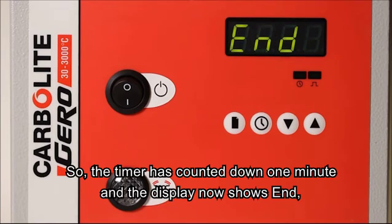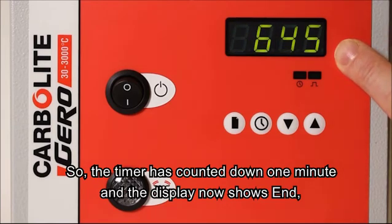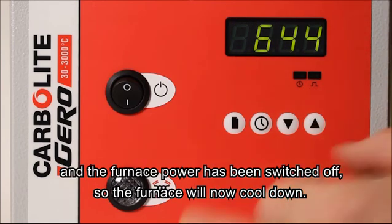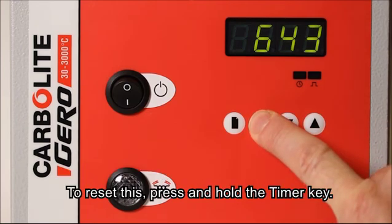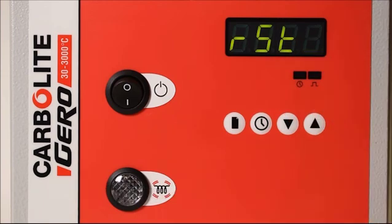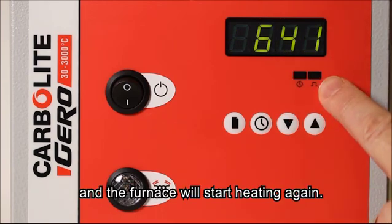The timer has counted down 1 minute and the display now shows end and the furnace power has turned off, so the furnace will now cool down. To reset this, press and hold the timer key. The display shows RST, which stands for reset, and you will see that the furnace is now heating again.